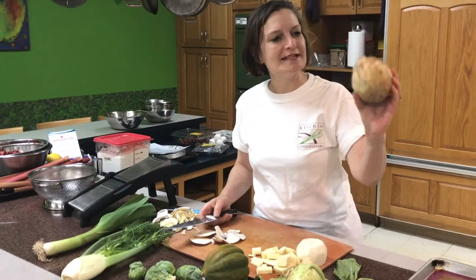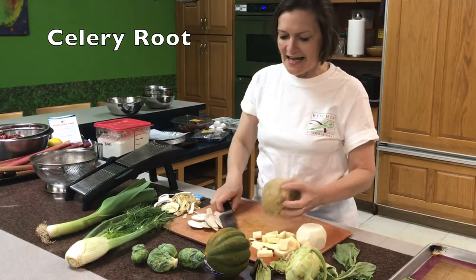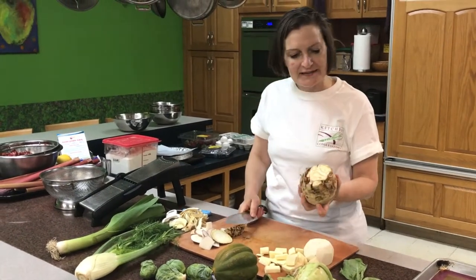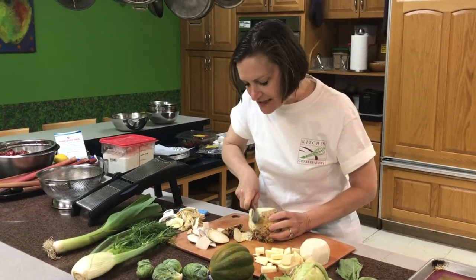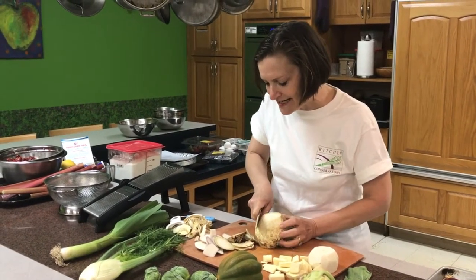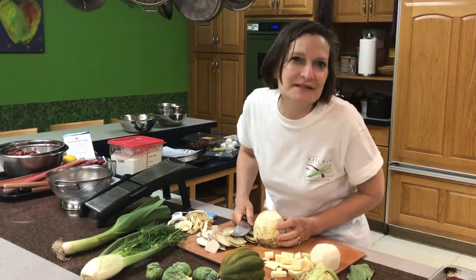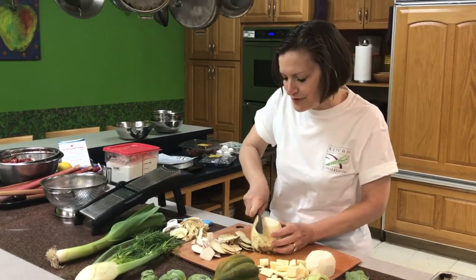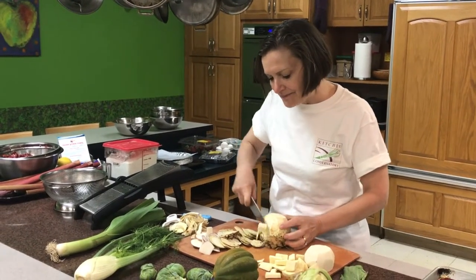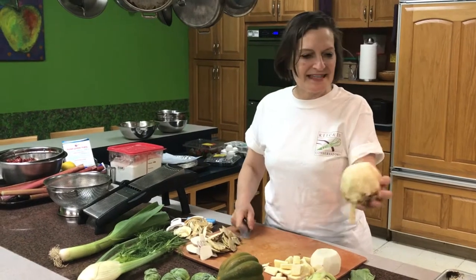This ugly vegetable is a celery root — yes, there would be celery stalks coming off the top of this. The French adore celery root; sometimes you'll see it called celeriac. You want to peel aggressively this thick skin. The French actually eat celery root raw, shredded and mixed with mayonnaise like a coleslaw. I think celery root tastes best cooked. I like to boil it in milk because it becomes super creamy and delicious. Then puree it — you have to use a food processor. It even smells like celery.